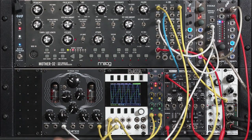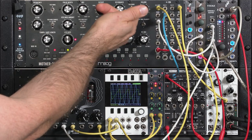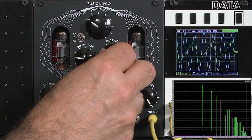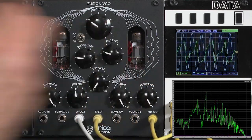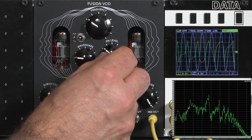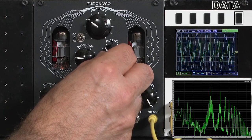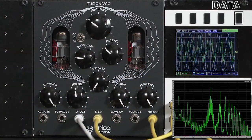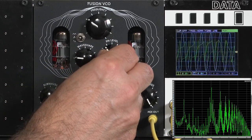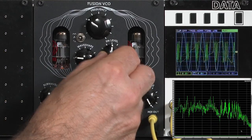Let's go ahead and bring it to the FM input. Notice that the FM does have an attenuator on the front panel. I'll go ahead and drone it again, open up the filter, and slowly bring up the FM amount. That's a telltale sign of exponential FM — the tuning changed as I increased the depth. You see that being out of tune here; we're generating sub-harmonics in addition to higher harmonics.